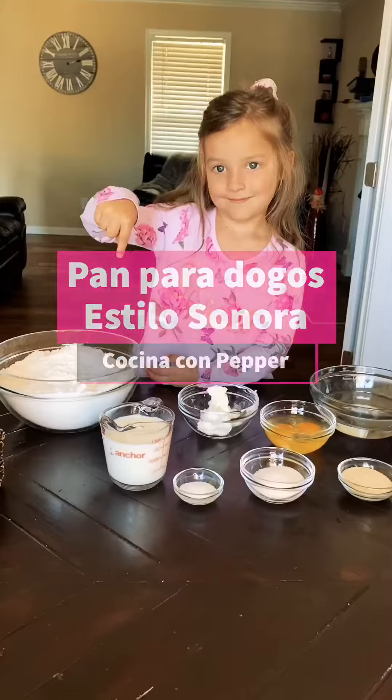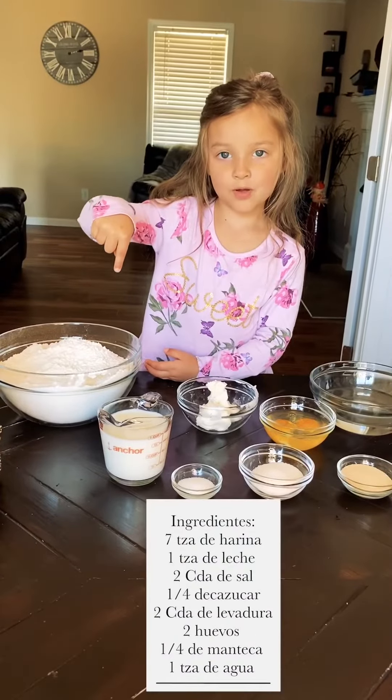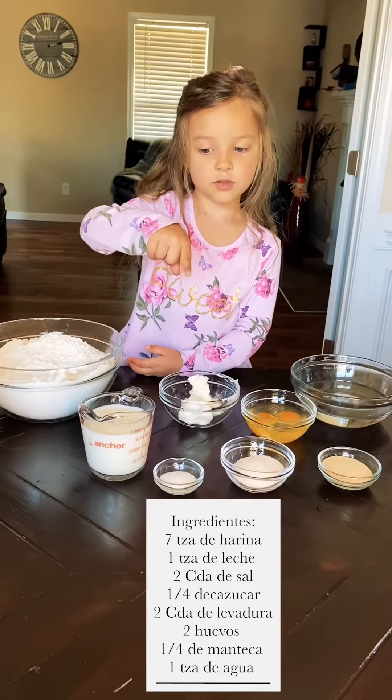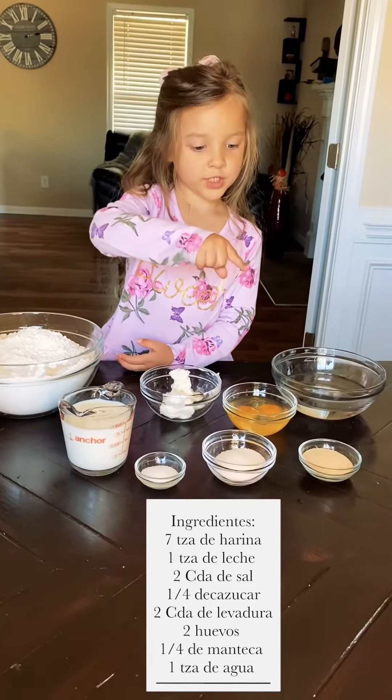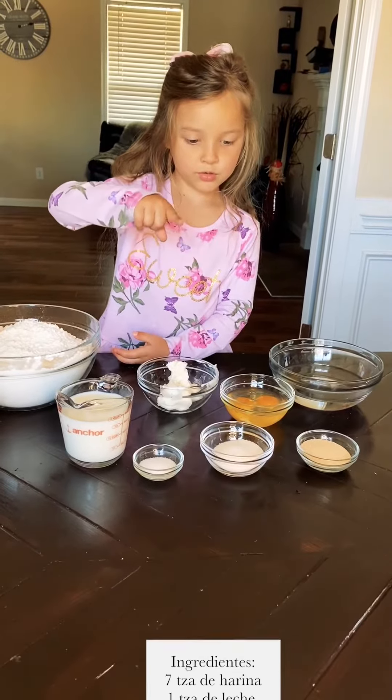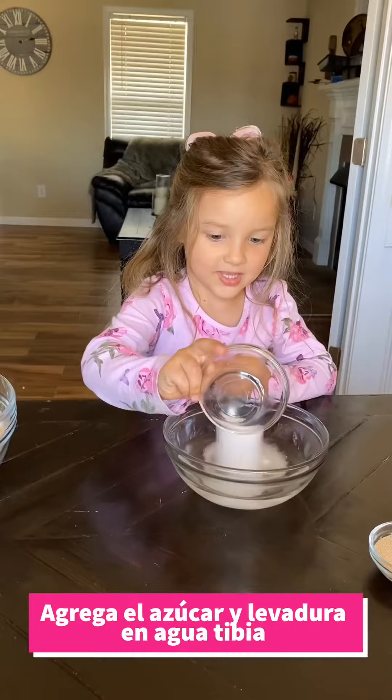The second hot dog bun. You will need seven cups of flour, one cup of warm milk, two teaspoons of salt, two teaspoons of dry yeast, two eggs, one-fourth cup of sugar, one-fourth cup of shortening, and one cup of water.